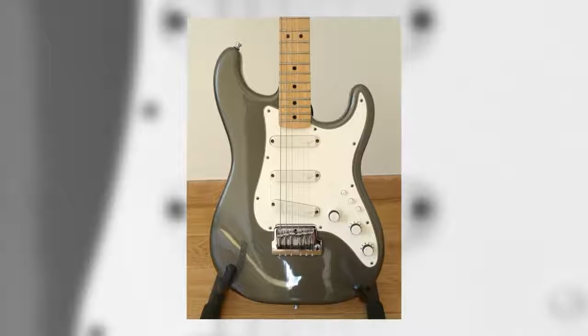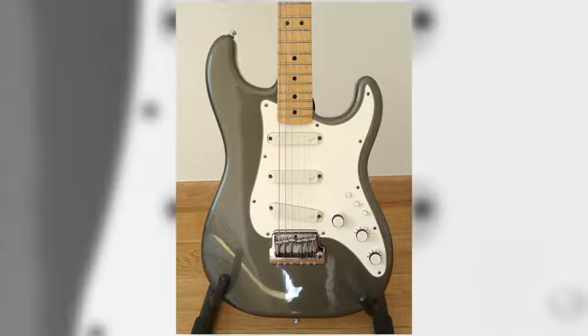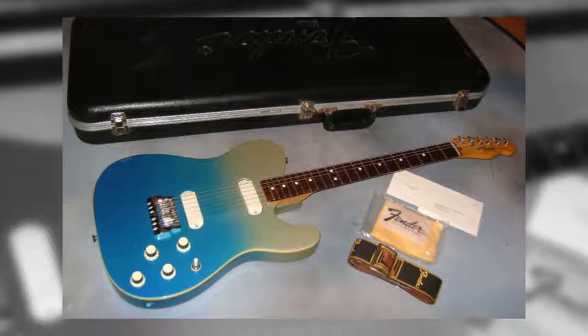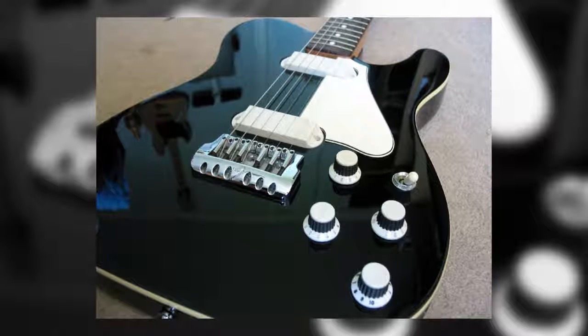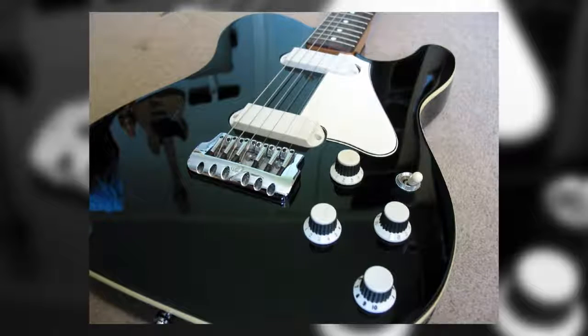Loaded with hum-cancelling pickups and the TBX tone circuit, the Elite Strat served as a template for the future Eric Clapton, Richie Sambora and Buddy Guy signature Strats. The Elite Tele included a whole host of state-of-the-art features including noise-cancelling pickups and TBX tone technology, but most crucially came with a stick-on pickguard, allowing the player to choose between two distinct looks. The Elite series was just one of Fender's ideas to revive the brand in the early 1980s, but these radical designs underperformed and CBS sold the company to a group of Fender employees in 1985.